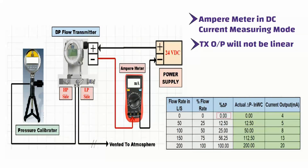Similarly, apply 12.50% pressure, or 12.50 inches water column, to the transmitter and check the current output value on the ampere meter. The current output value should be 5 milliampere. Similarly, apply 25% pressure, or 50 inches water column, to the transmitter and check the current output value on the ampere meter. The current output value will be 8 milliampere.